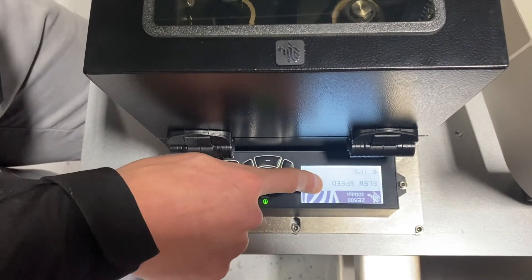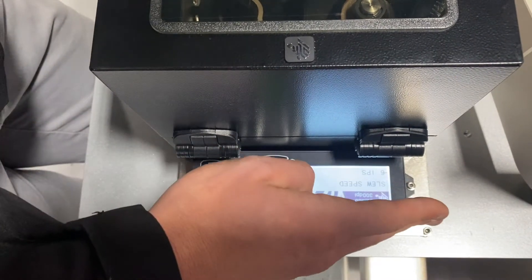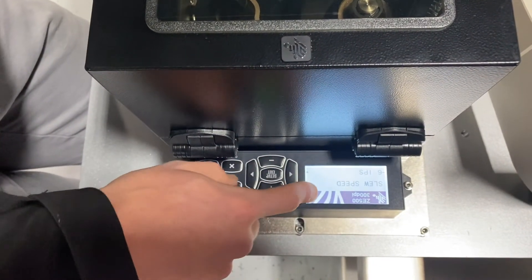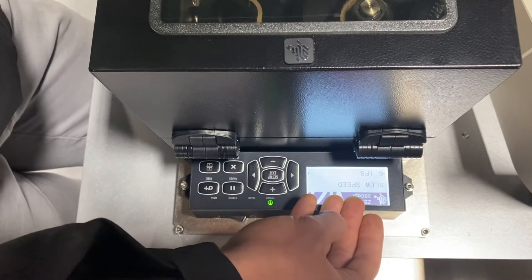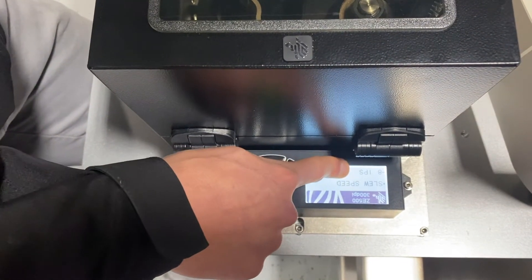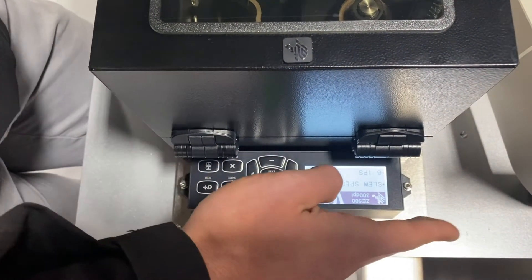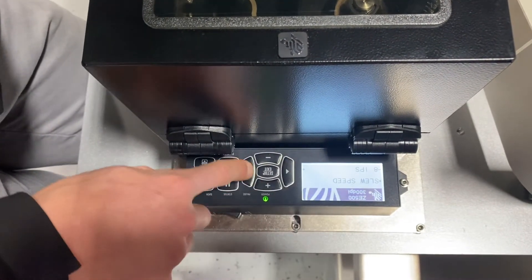Going to the right again — slew speed. This is how fast the label travels through my printer when I'm not printing. So let's say you have a 6 inch long label and the first 3 inches you're not printing on. You can increase this speed to let's say 8 inches per second so that the label travels faster through the printer and then slows back down once I'm starting to print.